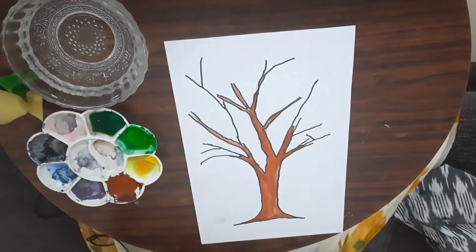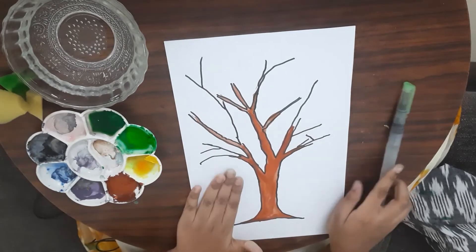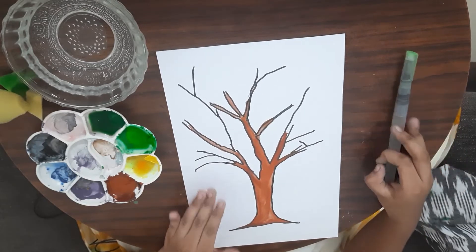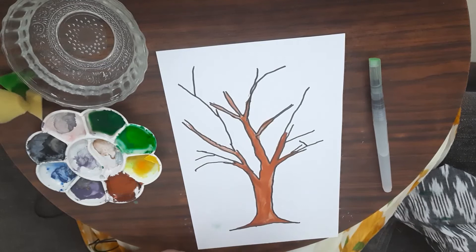So I am now done painting the trunk and the branches. We are going to let them dry, and after they dry we will move on to the grass and leaves.